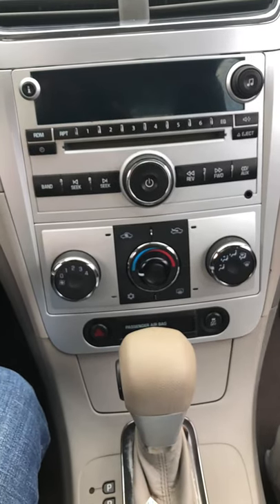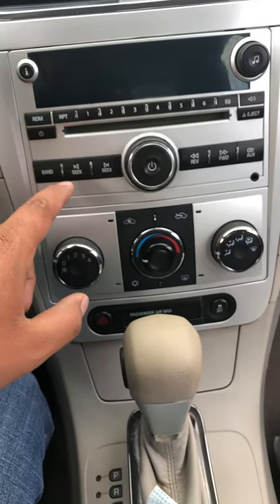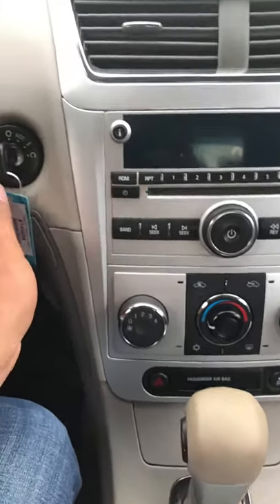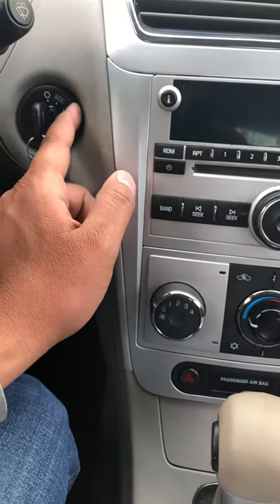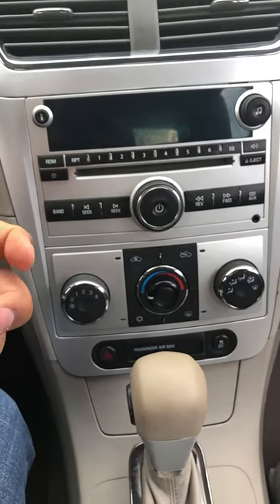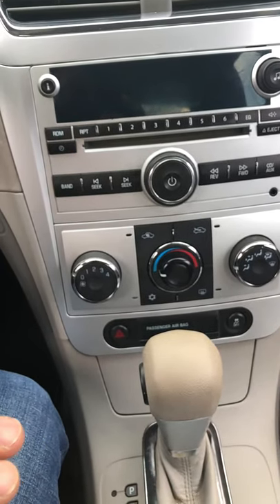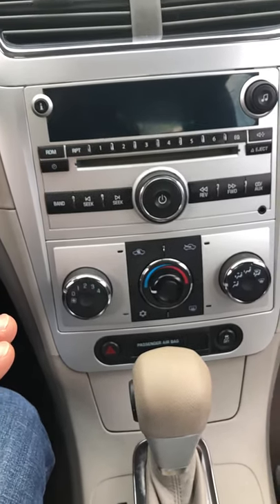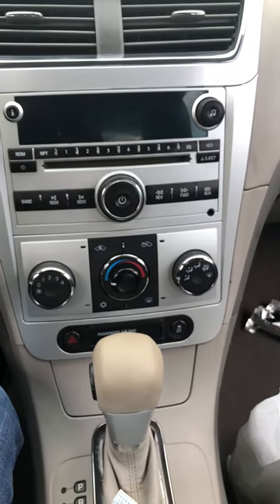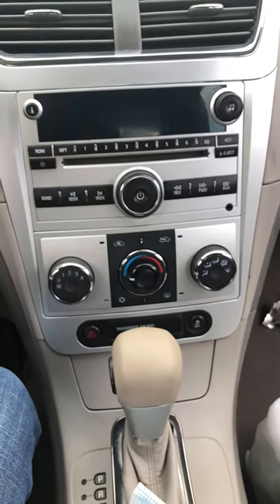This radio has two plugs on the back. What you're gonna do is plug it in and then unplug it. Make sure the key is turned to accessories. Then plug the connection back in and you'll hear a sound — like a buzzing sound — indicating the radio is getting power. Do it as many times as it needs.